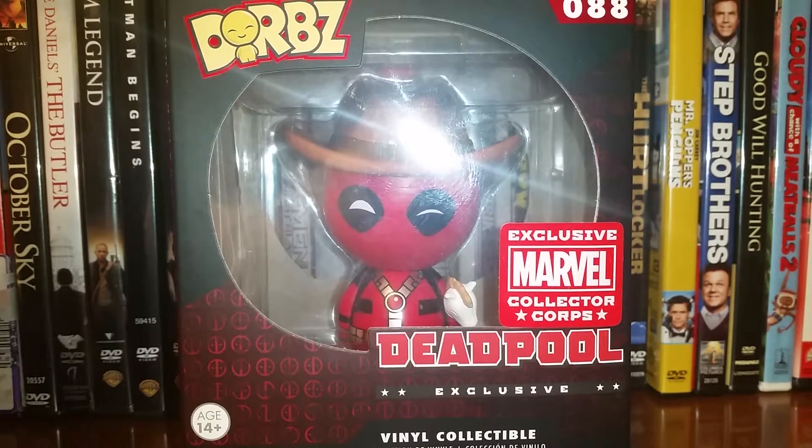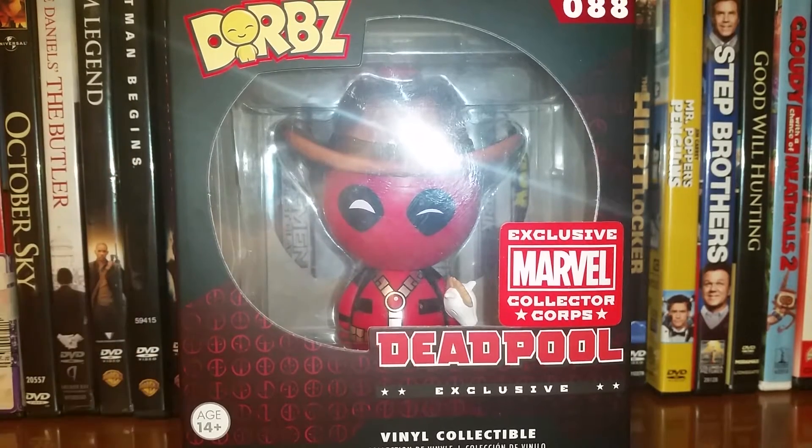Hey, what's going on guys? My name is Dawson, or the Karolama, and today, as you can see, I have a Marvel Collector Corps exclusive Deadpool Dorbs to unbox for you guys.